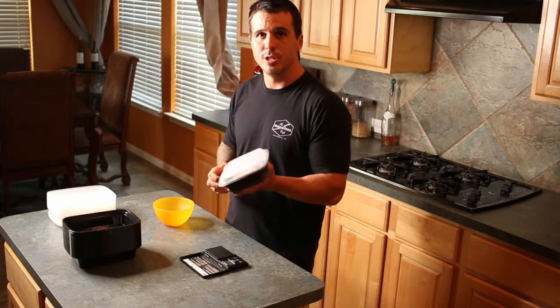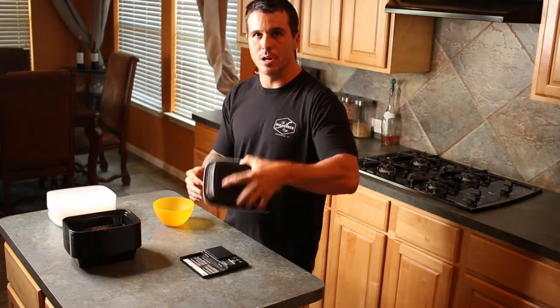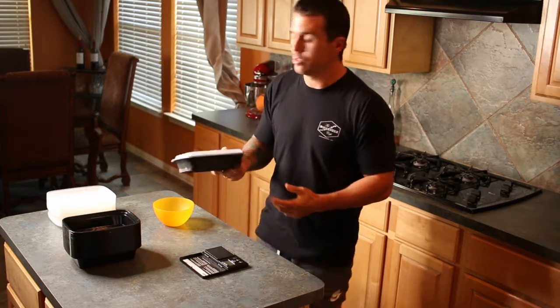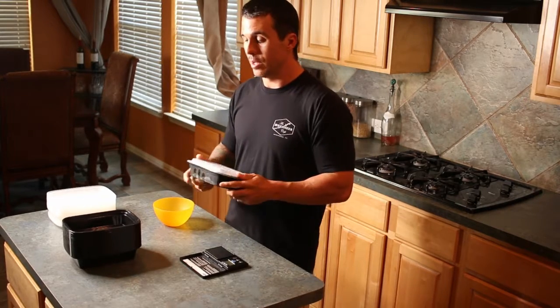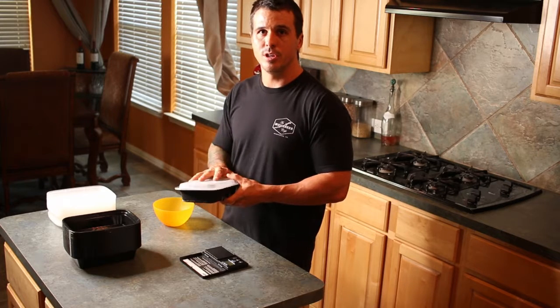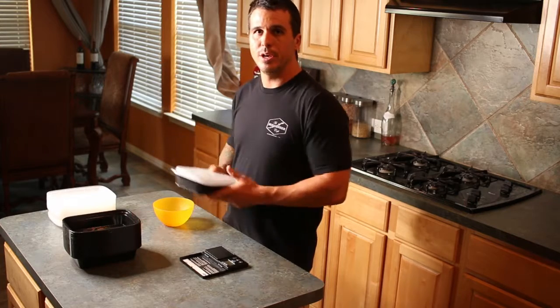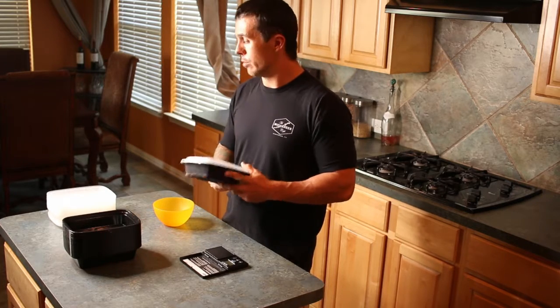I just pulled one out — this has been in our freezer for a couple of days — and as you can see, the lid's not coming off. So it's great for sauces too. Sometimes we'll just take chicken broth and fill these up with chicken broth and stick them in the freezer to use at a later date. Highly recommend, it's a great investment for meal prepping.